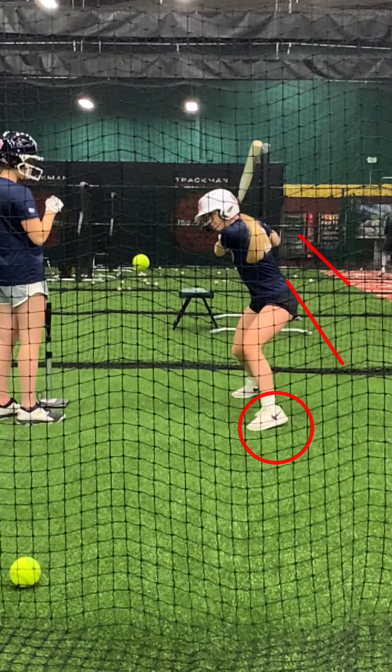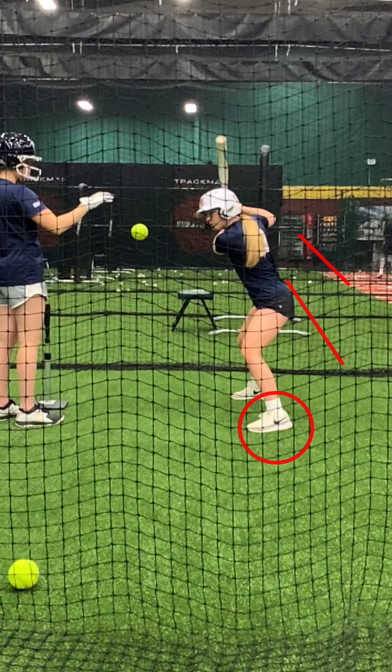Again, the setup is weight 50-50. Ball is at shoulder height. Ball gets dropped. Initiate the swing with the back elbow driving down on the back knee.